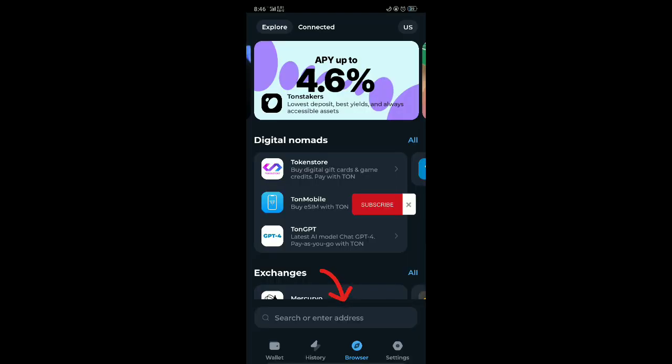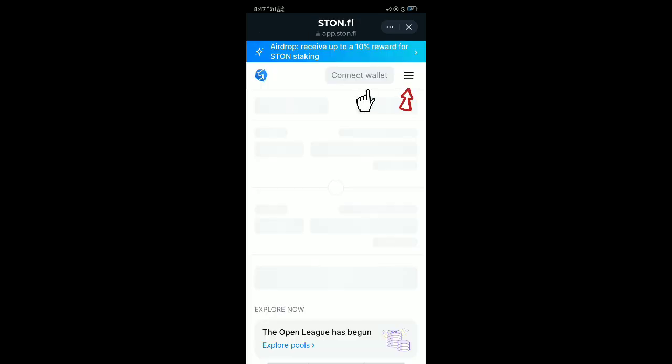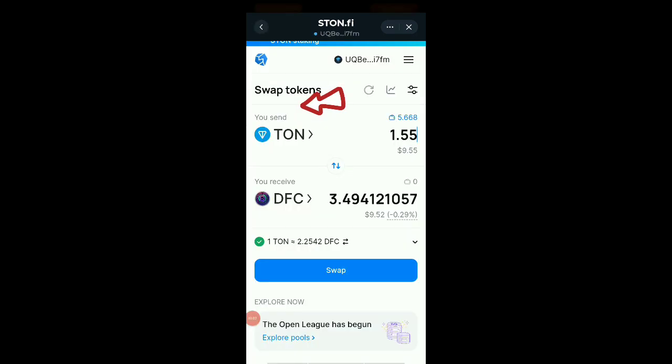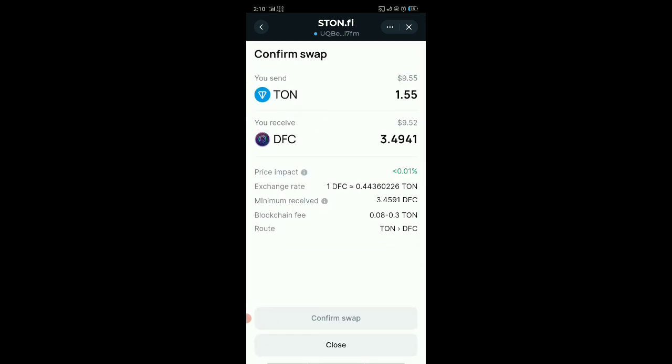Input turn.fi on the start bar, the site will open for you, and then click on the menu button. Then click on swap, and choose your token — for me I chose turn and DFC.